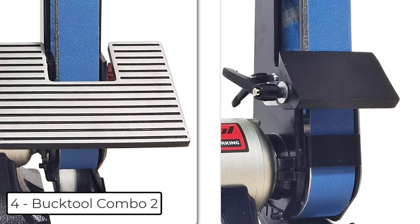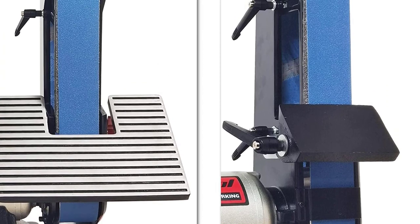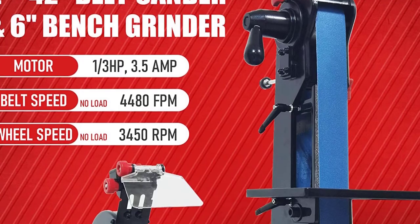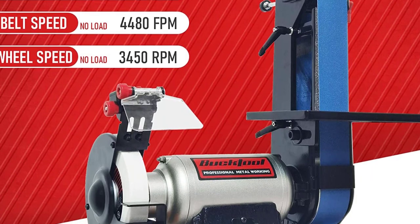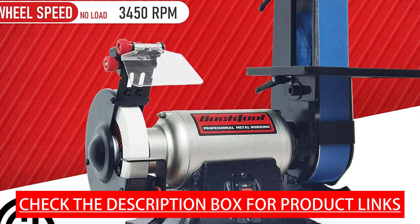At number 4 we have the Buck Duel Combo 2. High efficiency: this sander meets CSA standards and with heavy duty construction can extend its service life. Equipped with an induction motor that supplies the needed power running under load, the motor is one third of a horsepower, 3.5 amp. The no-load wheel speed is 3450 RPM and belt speed is 4480 FPM.